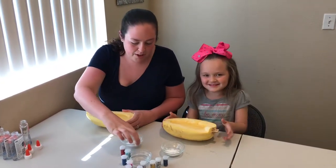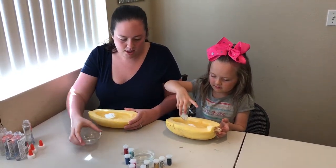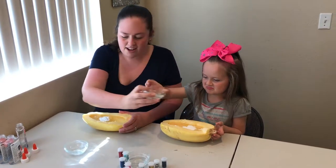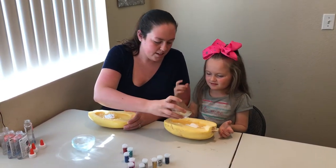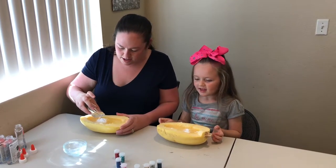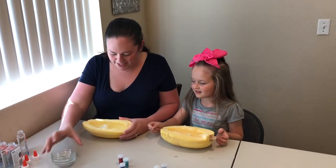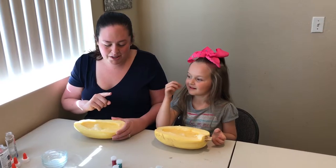Next we're gonna put in the baking soda. Got it? And then this we're gonna split. Now let's get on glitter. Look at that — it made the baking soda sink.